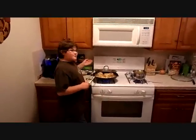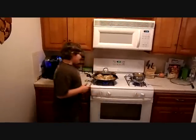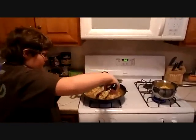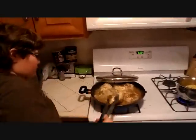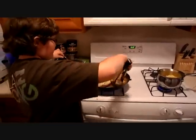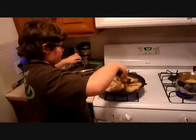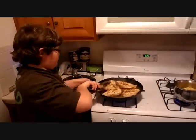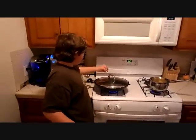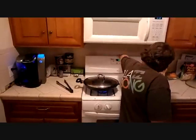Our timer is beeping, so that means 10 minutes have gone by. Let's check that chicken. It looks brown on the underside, which means it is time to flip them. Now we are going to want those to go back to cooking for another 10 minutes.